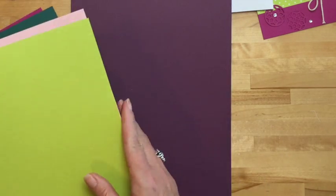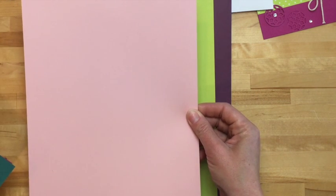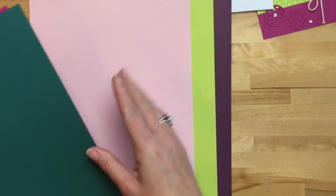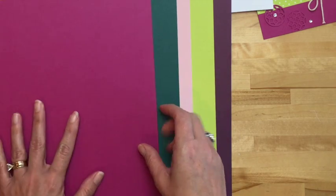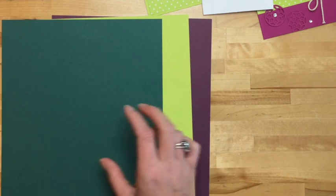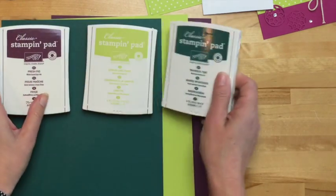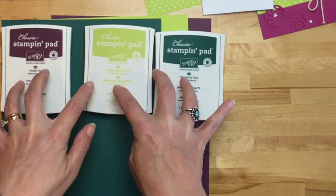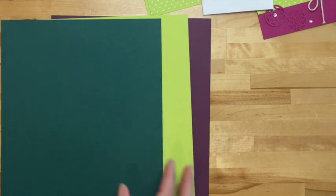If you haven't seen our new in colors yet, let me introduce you. This is Fresh Fig, Lemon Lime Twist — which is my favorite — Powder Pink, Tranquil Tide, and Berry Burst. Now three of these colors are in the suite of products that you can order, which means you can also order the cardstock and the stamp pads. I think that's the best part of this bundle — the early access to these three in colors. They're very regal, beautifully rich colors.